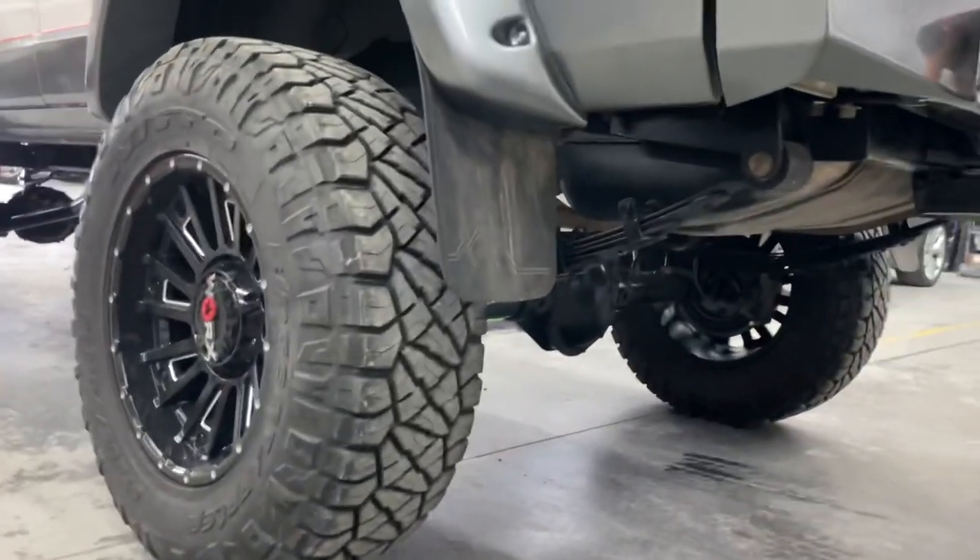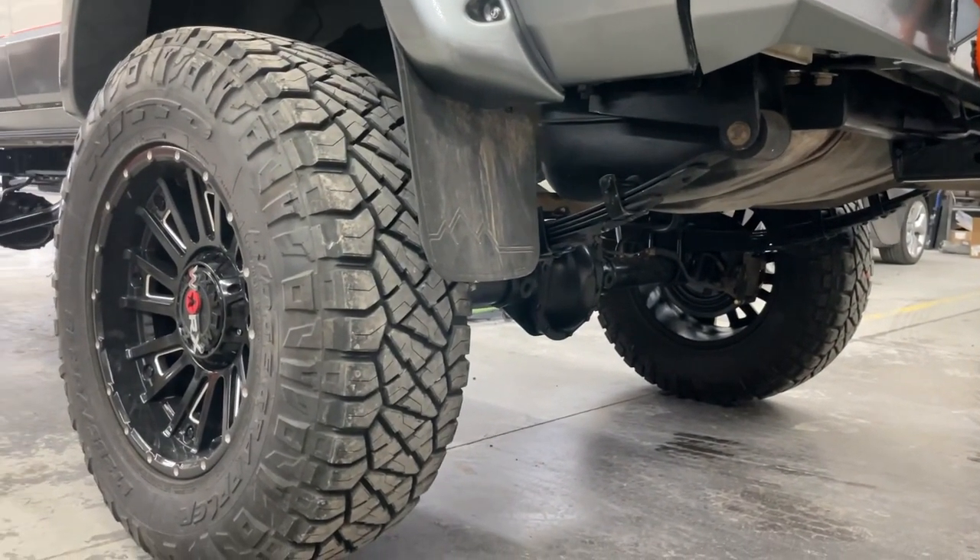Last night he put those wedges under there and we took it for a drive — way better. It makes a huge difference when you have the right angles on your drivelines. Definitely pay attention to that if you do a build and it ends up vibrating badly — check your driveline and differential angles.